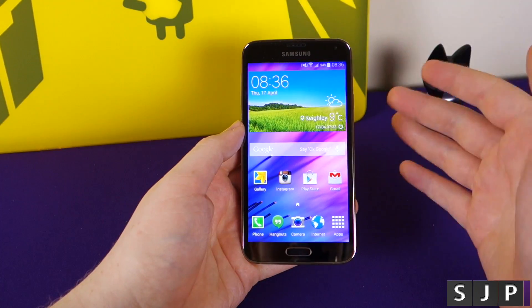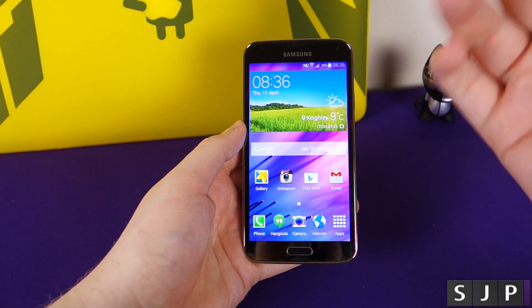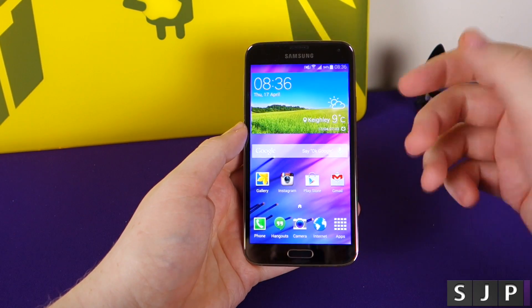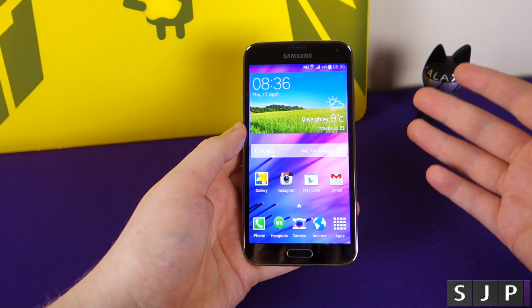I've seen a lot of people posting and writing about how the Galaxy S5 fingerprint scanner is just rubbish and it never works. So I figured I'd give you my opinion on it and show you how to actually use it as well.